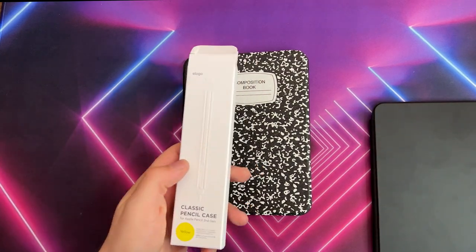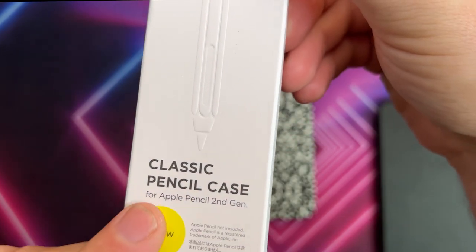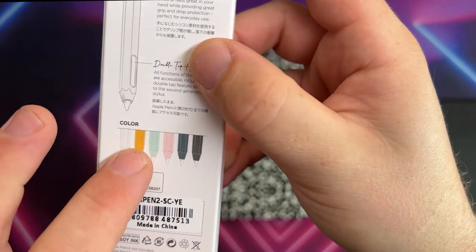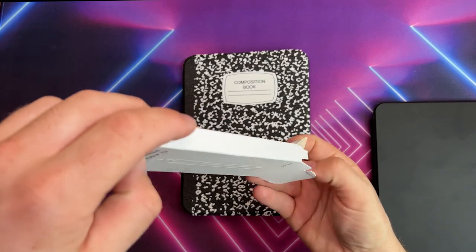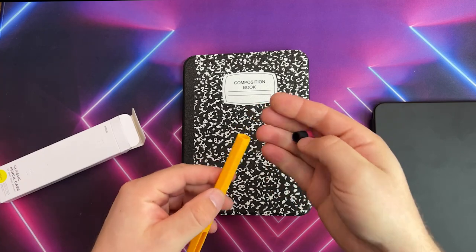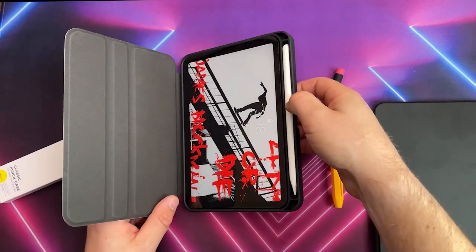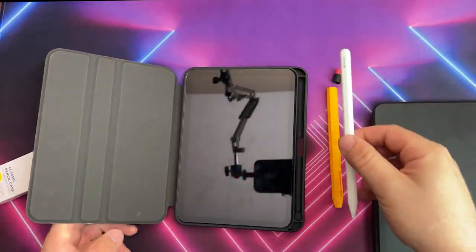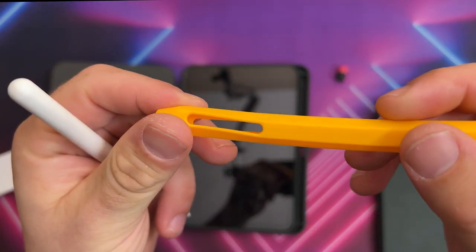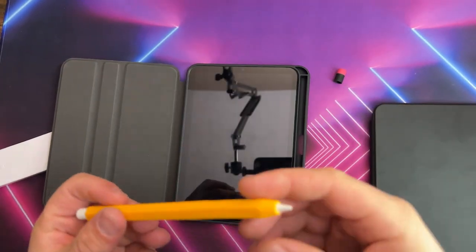I also have a Lago sleeve for the Apple Pencil 2. They have ones for the Apple Pencil 1 also, but I prefer this one. You have multiple colors; I prefer the yellowish Macaroni Orange because it looks like a number two pencil, which goes with the theme. It's a rubber sleeve that matches the style of the iPad case, since the case looks like an old-fashioned notebook — so why not turn your Apple Pencil into an old-fashioned pencil too?